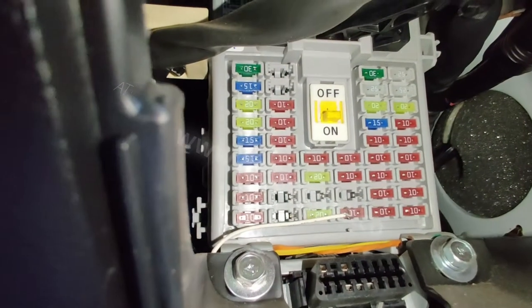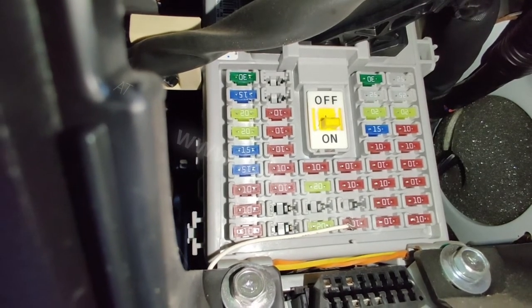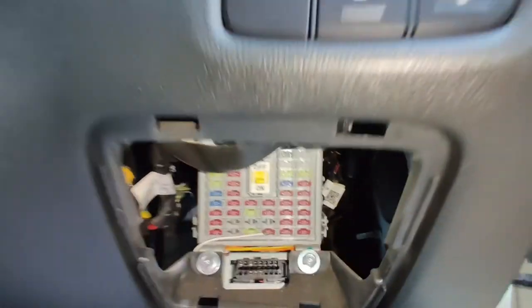The fuse box diagram lists a couple different relays and fuses. There's the actual block inside the dashboard, and on that cover we just popped it off — it's really easy to remove and easy to access.